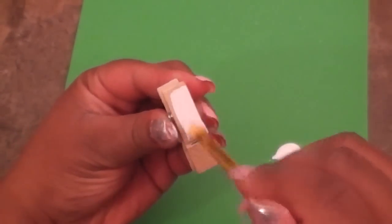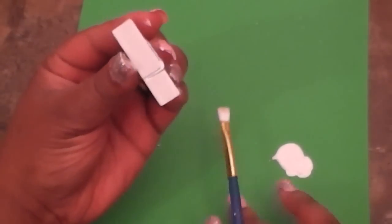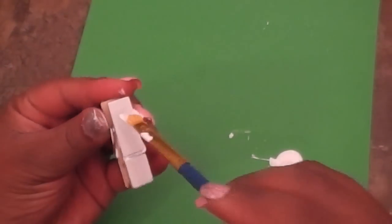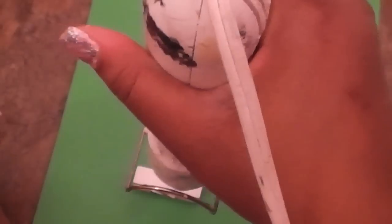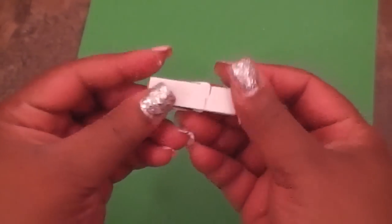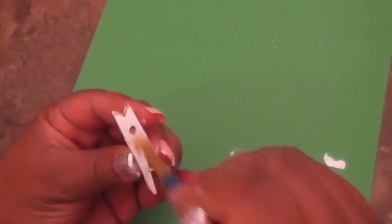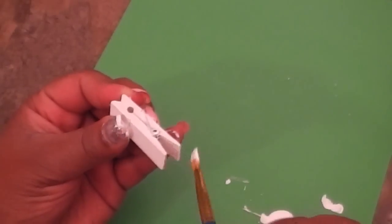Now flip over and do the other side. I don't like the cracks because I really want my whole clothespin to be white. Hit it again with the heat tool. When I did all the clothespins I did them at the same time so I wouldn't keep going back and forth — it went a lot faster. Just do one side at a time so your fingerprints don't get all over and make a mess.